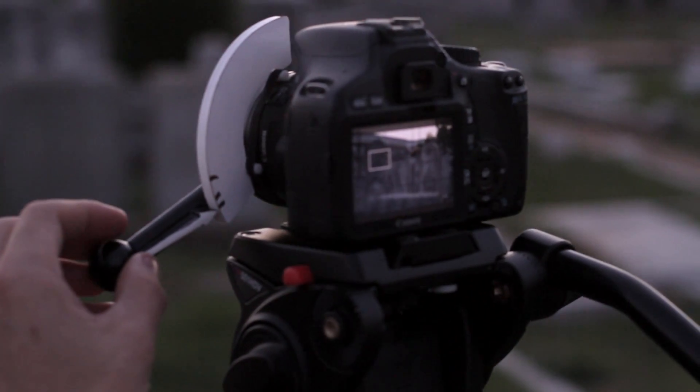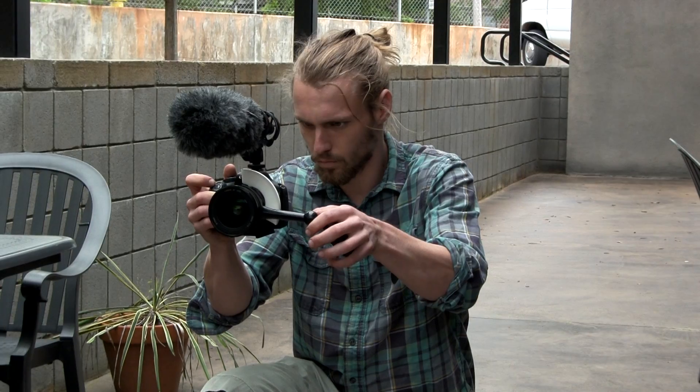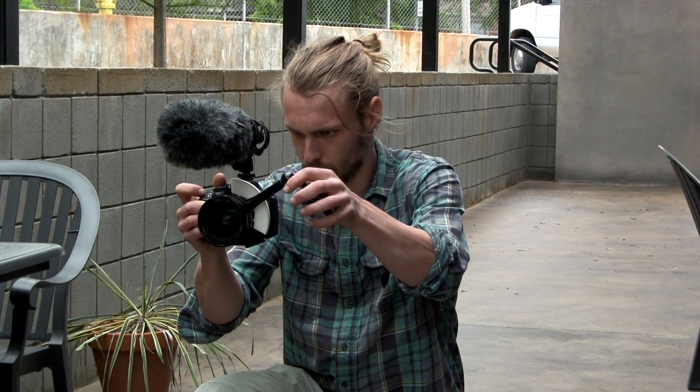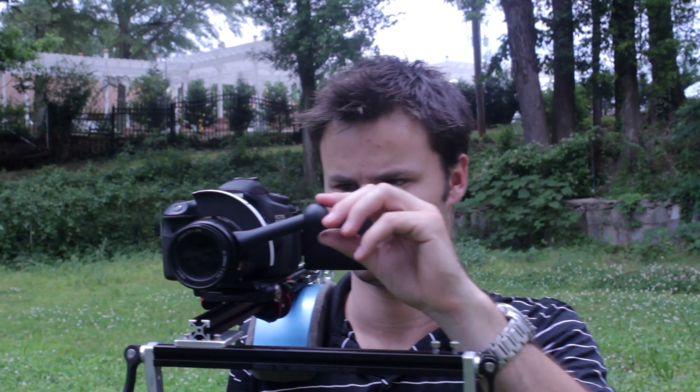I really wanted to have a follow focus, but one that you didn't need a fancy rig or rail system — one that you could use on a tripod, by hand, or on a DIY rig. I came up with the design that we're calling the Focus Shifter. It's the Lens Shifter. Focus Shifter. Lens Shifter sounds better.